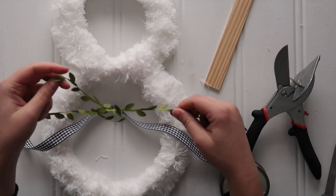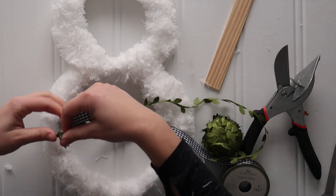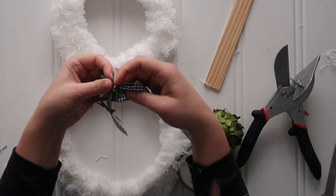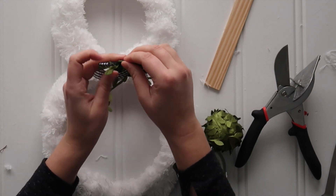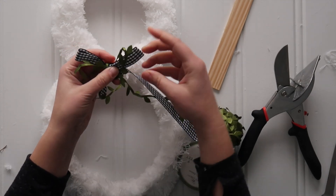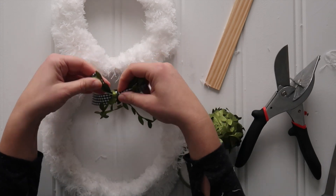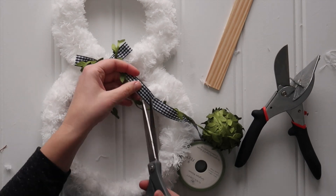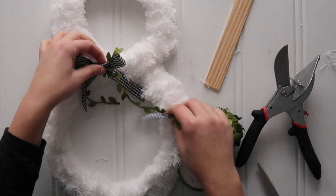From there just embellish. I ordered this greenery ribbon — it looks like leaves but it's made out of ribbon material. I ordered it on Amazon. I layered that with some black and white check ribbon and made a classic bow — just two bunny ears and then you tie them in the center — to put at the snowman's neck.